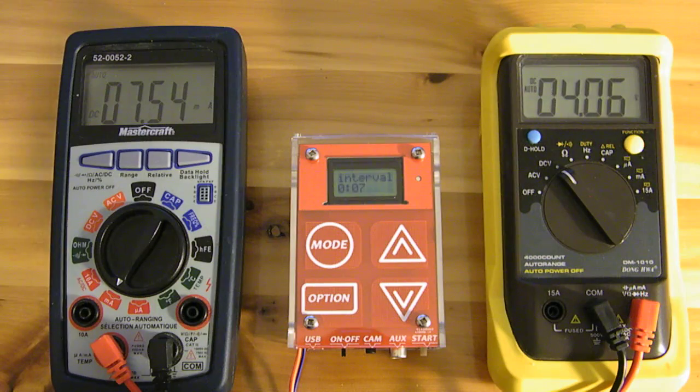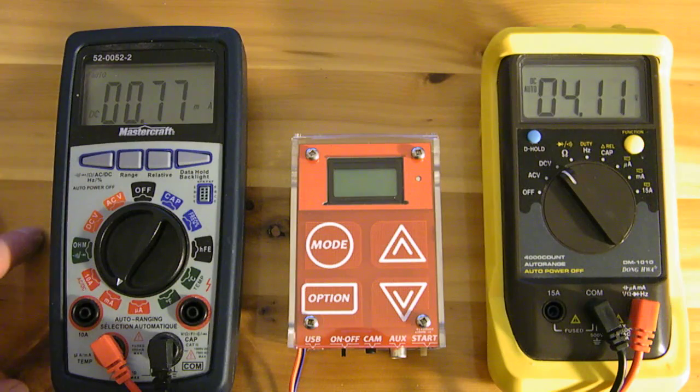The device also has an interface timeout. If nothing is pressed within a certain amount of time, it's going to enter sleep mode. It'll turn off the LCD and turn off the touch controller by way of a high-side p-channel MOSFET. When it enters that mode, it will be consuming about 0.77 to 0.78 milliamps.